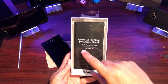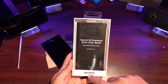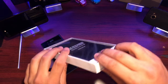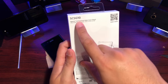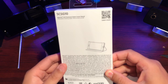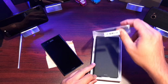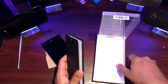So as mentioned, this is the Xperia XZ Premium style cover stand with adjustable viewing angle. There's Sony branding at the very bottom, nothing on the sides or top, and some Sony trademark info at the bottom. On the back we've got the model number of the case, a picture of what it looks like, and a QR code to learn more. Pretty easy packaging from Sony, and nothing else other than the case itself.